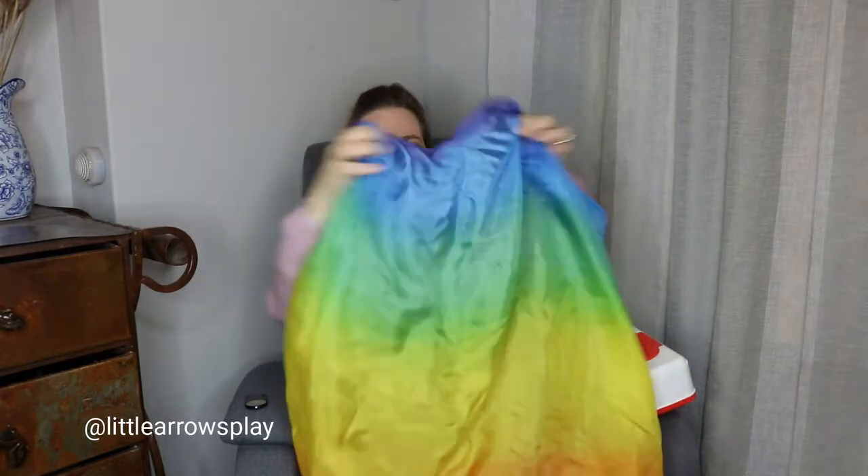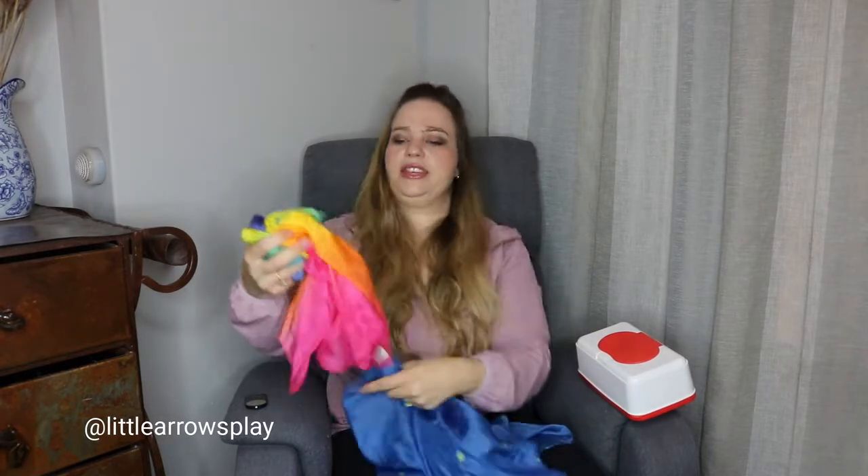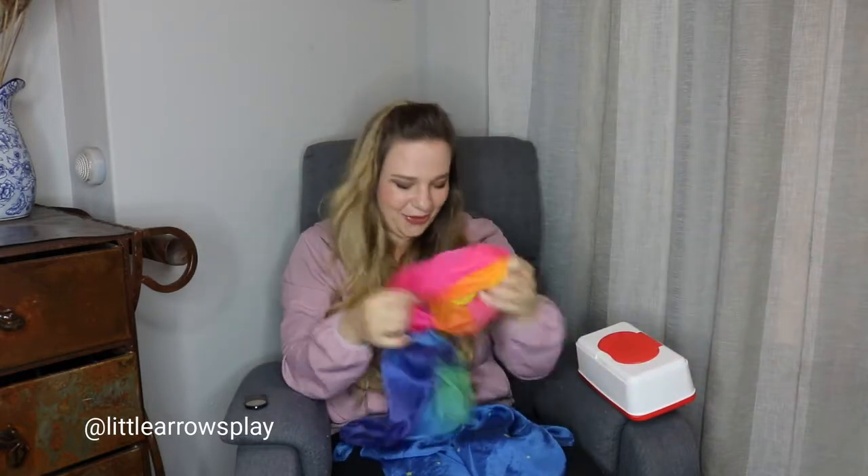You can start scrunching at the blue — scrunch, scrunch, scrunch the green, the orange, the red. You can hold it in your hand like this and your child can even pull the colors out of your hand. See how it reveals all of the different shades at different times. This is a wonderful activity for children who love to pull on things at this age.